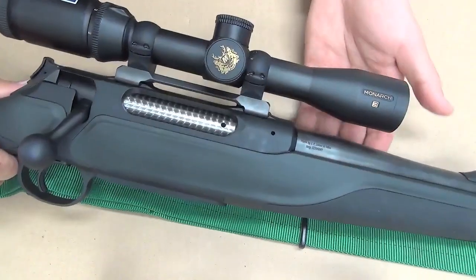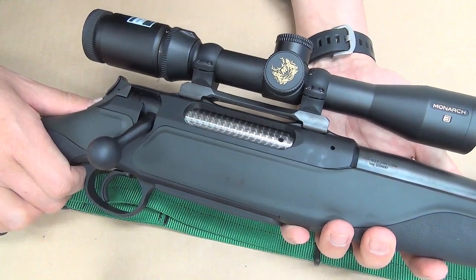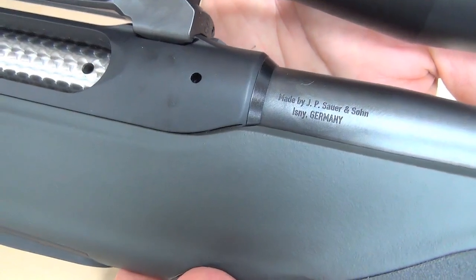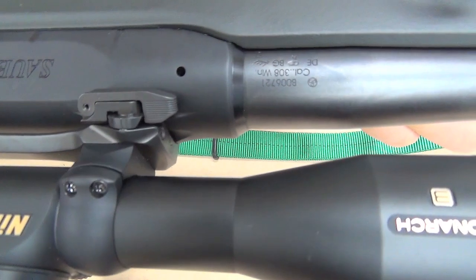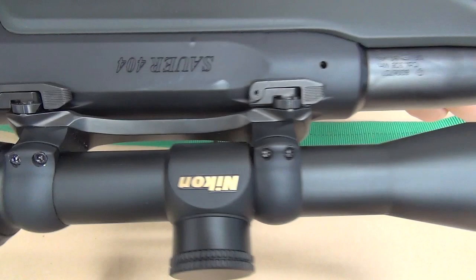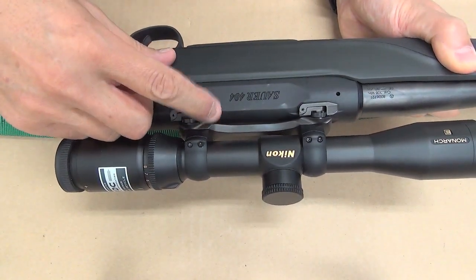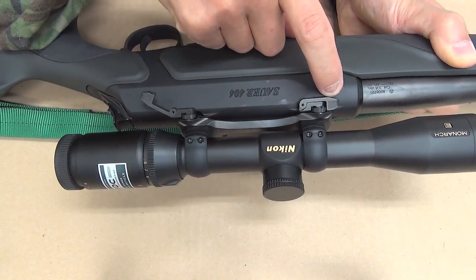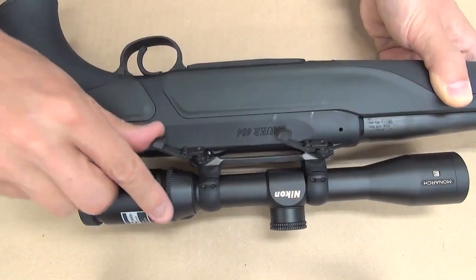Hello rifle shooters, let me show you my new Zawa 404 real quick. This is 308 Winchester. This Zawa universal mount is unique — click here — very well done.